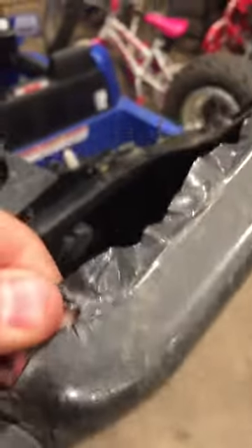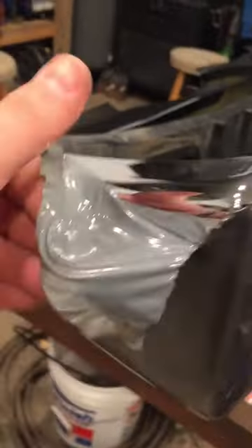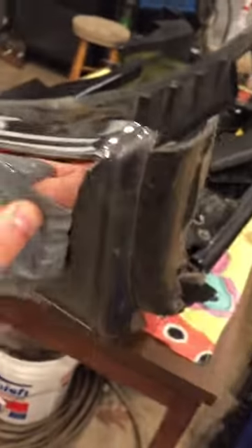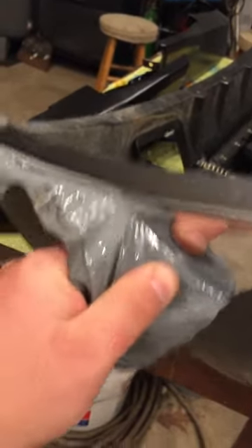I already started coming around the corner here, and we're going to peel it and see what the heck it looks like. First of all, it is really stuck on there — as you can see, it's definitely stuck.